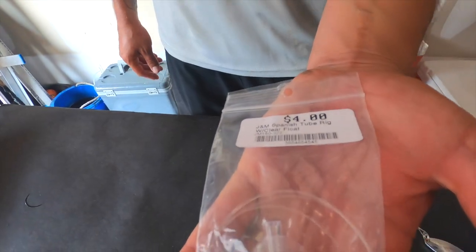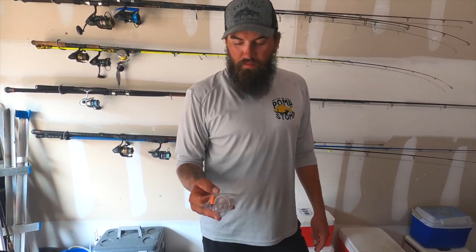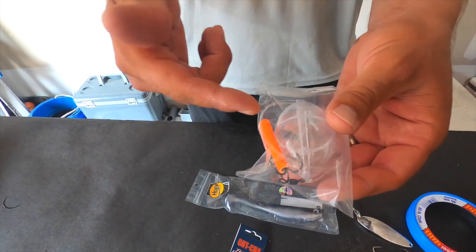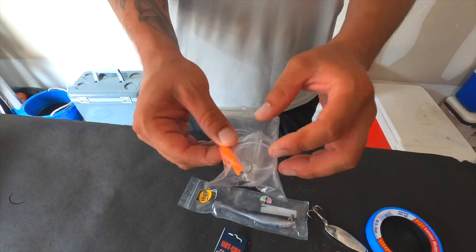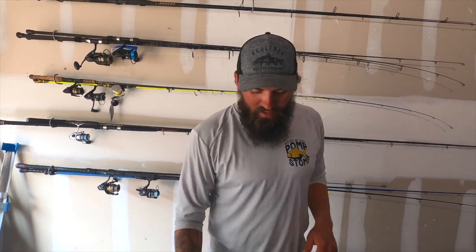Moving on, we've got the bubble rig. If you're pier fishing and using all of these and just not catching anything, this is always a go-to. Here in Gulf Shores at our pier, this is probably the most popular rig to throw. You fill the bubble up with water — it's got some leader behind it with an orange straw. You can get them with multiple colors or make your own. The bubble pops on top of the water attracting the fish, and the straw color looks like a bait fish — they'll come tear it up. These bubble rigs will kill the Spanish, bluefish, and ladyfish.